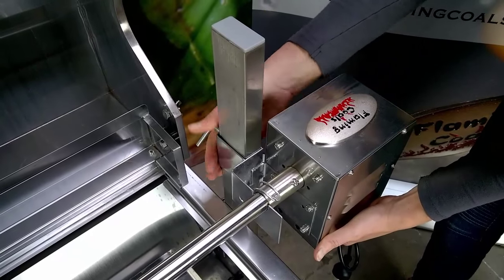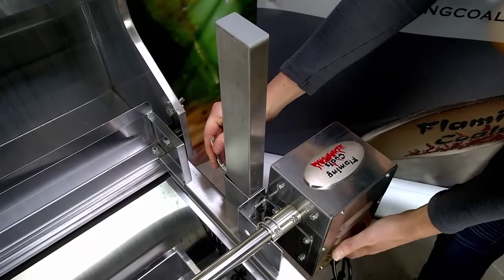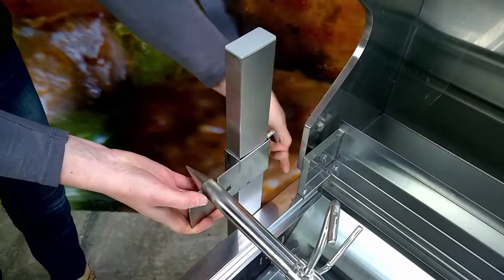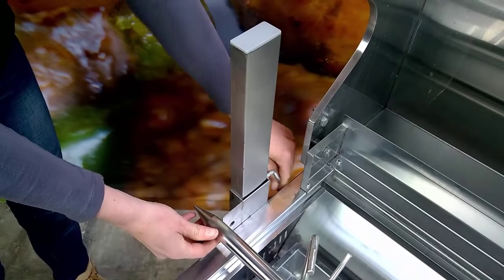One of the most important features of cooking with the Spit is the ability to adjust the height of the skewer over the coals. As you can see, the Spartan has a very easy height adjustment function which allows the meat to be adjusted while cooking.